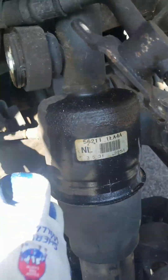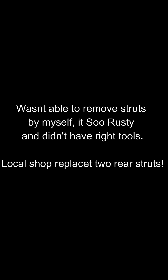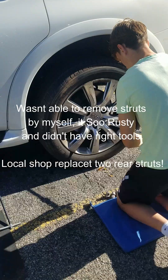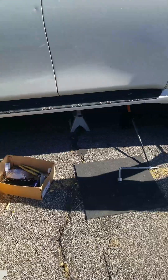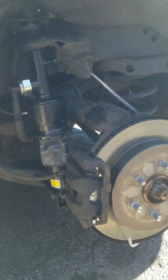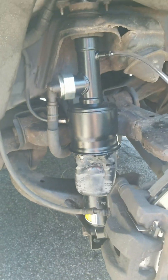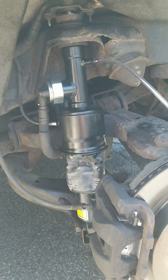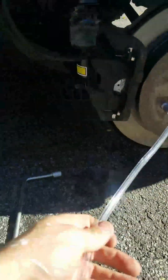Next step is gonna be to disconnect this air supply. Here suspension replaced. I ended up taking it to the shop because I couldn't remove all the bolts - very hard. So now I'll try to bleed it. I attach the bleeder.